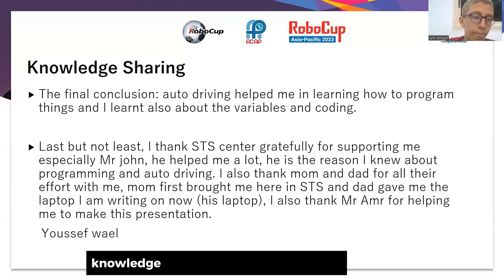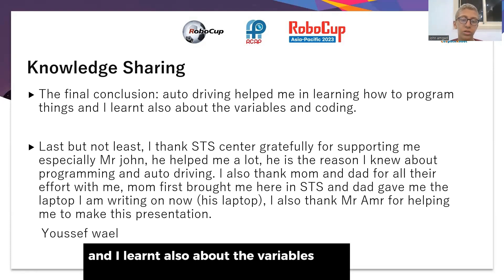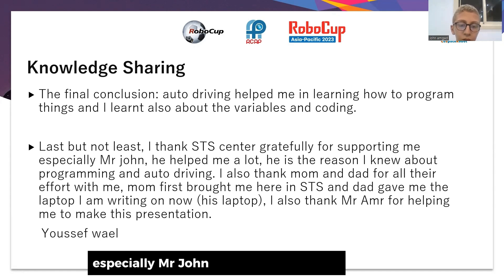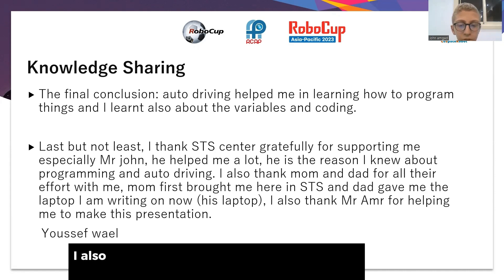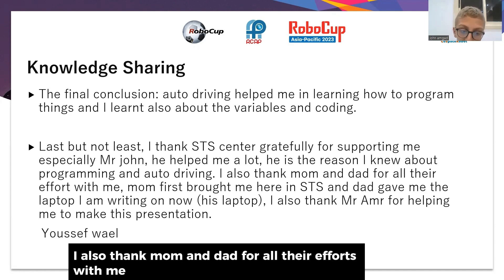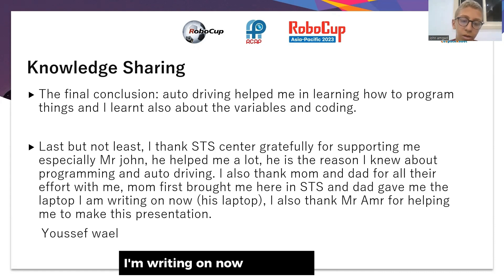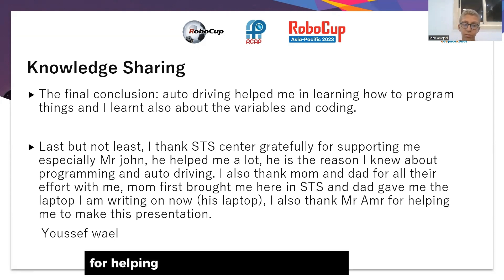In conclusion, auto-driving helped me learn how to program things and I also learned about variables in coding. Last but not least, I thank STS Center gratefully for supporting me, especially Mr. John who helped me a lot and is the reason I know about programming and auto-driving. I also thank my mom and dad for all their efforts, for bringing me to STS, and for giving me the laptop I am working on now.